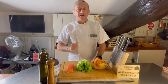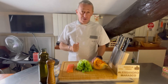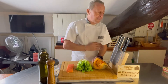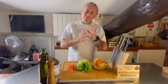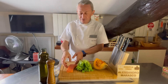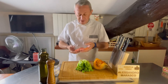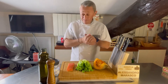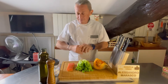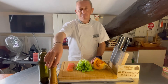Buonasera e ben ritrovati sul mio canale, nella mia cucina, o soprattutto benvenuti se è la prima volta che vedete un mio video. Questa sera andremo a fare un piatto buonissimo con pochi ingredienti: zucca, lattuga e un trancetto di salmone. Ho preso mezzo salmone, l'ho sporzionato, diviso in tranci e ho congelato. Tre ingredienti e tre condimenti: sale fino, olio extravergine d'oliva buono e pepe.